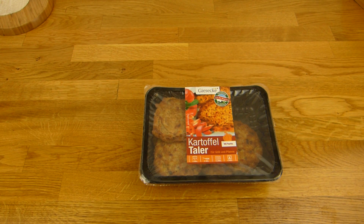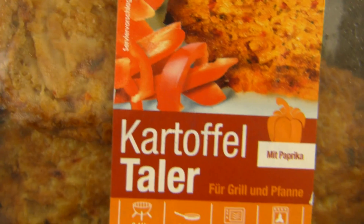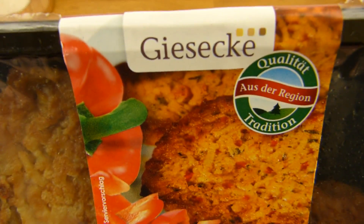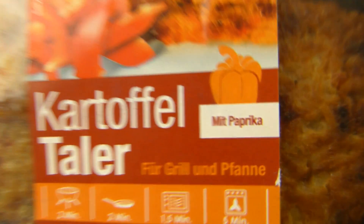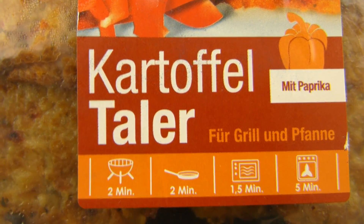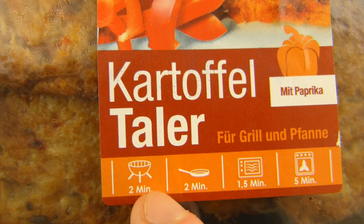Welcome back to another German food review and it's potato time. Kartoffeltaler, potato pancakes from Giesecke with paprika or pepper — actually with pepper. And there are a lot of options. I guess that would be the best one, but it's not available unfortunately.